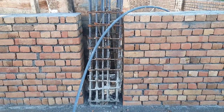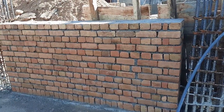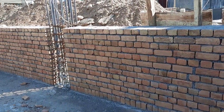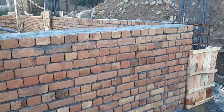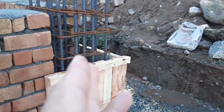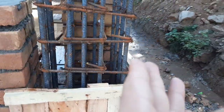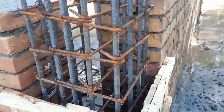This plinth is constructed on top of the raft foundation. I have already uploaded many videos of this construction. The column size without concrete cover is 15 by 15 inches, and with concrete cover it is 18 by 18 inches.